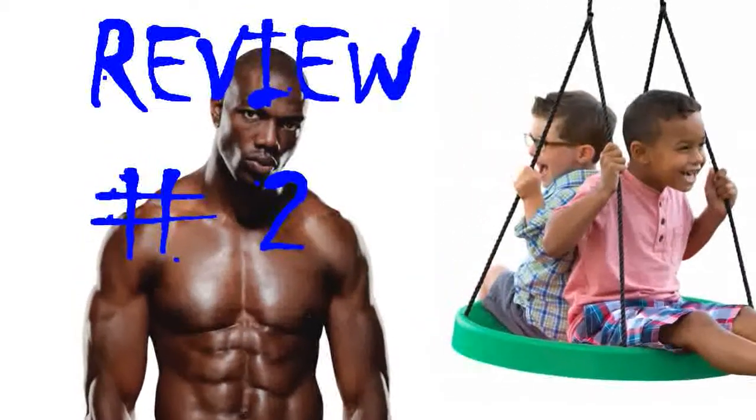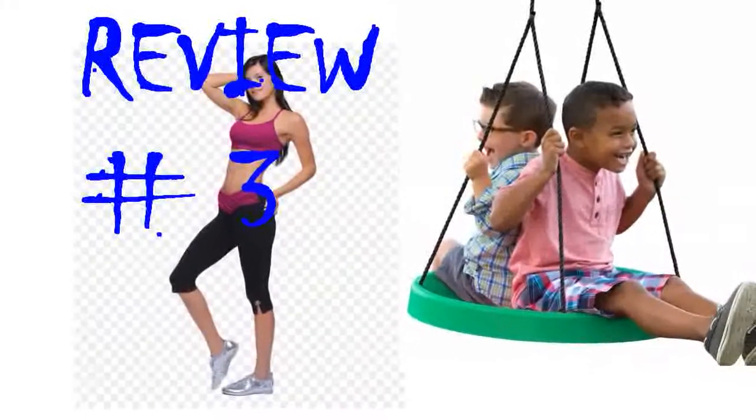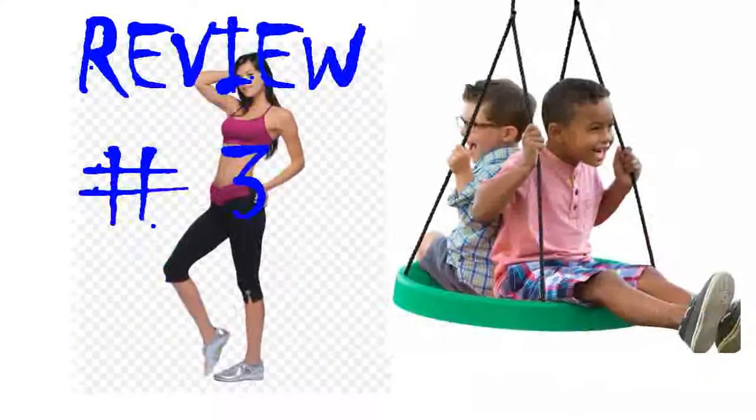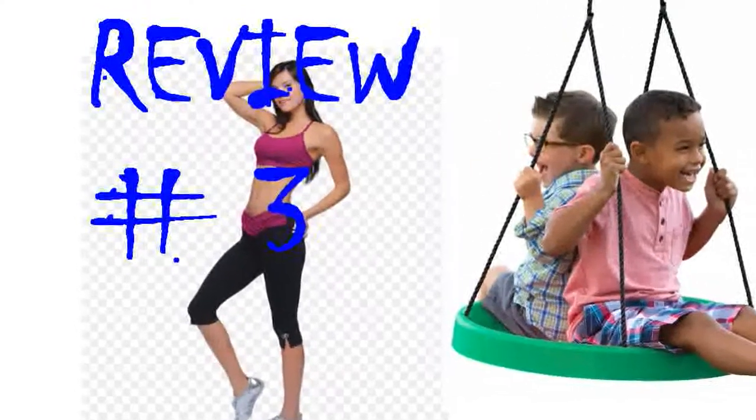He absolutely adores the swing. It's become a favorite place for him to sit and read. My 8-year-old daughter received this as a gift for her birthday. I was a bit leery at first because I was concerned about how hard it would be to set up.